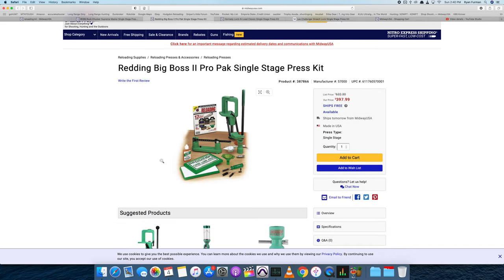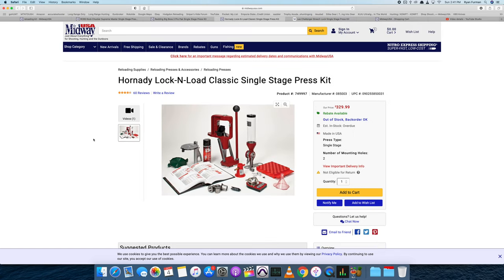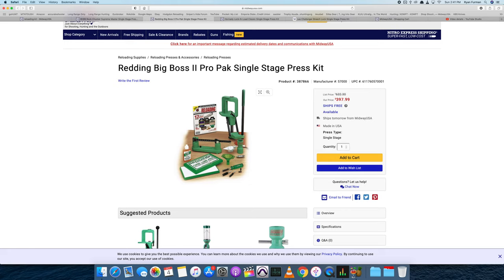Going a bit out of order — that Redding Big Boss 2 kit — I wouldn't recommend it at all because if you start doing any reloading, the beam scale is not really going to work for you, you still need a powder dispenser, you still need priming tools. I threw it out there to talk about some of the negatives of certain kits. There's nothing wrong with the press, it's just quite a bit of money for what you're getting in the kit.